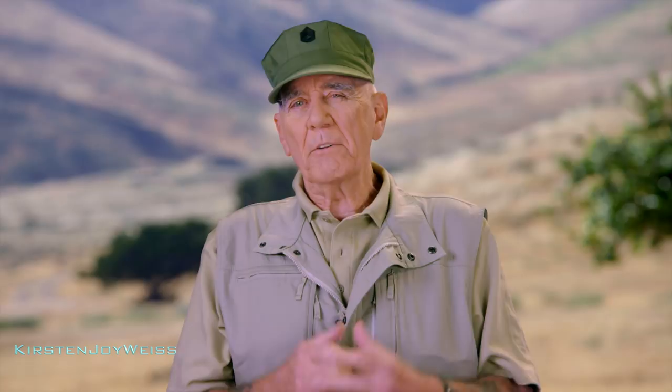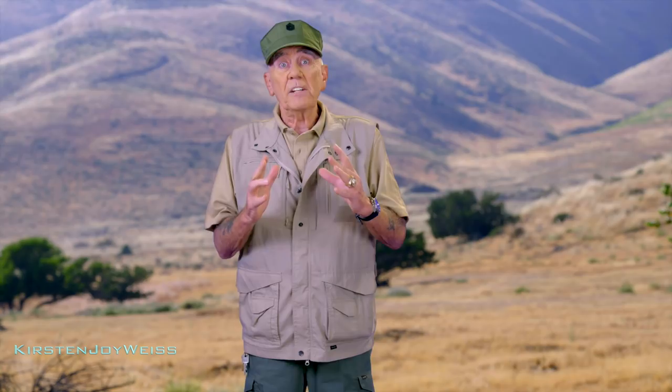Thor might be a badass in the heavens, but out here on the battlefield, a hammer just ain't going to cut it, especially when compared to this man-made marvel of military might.